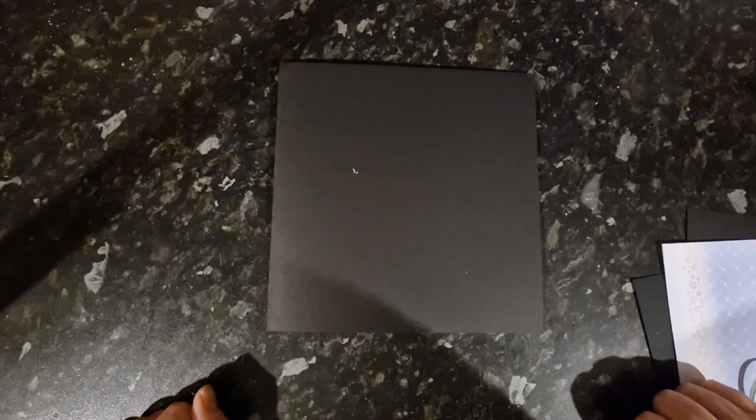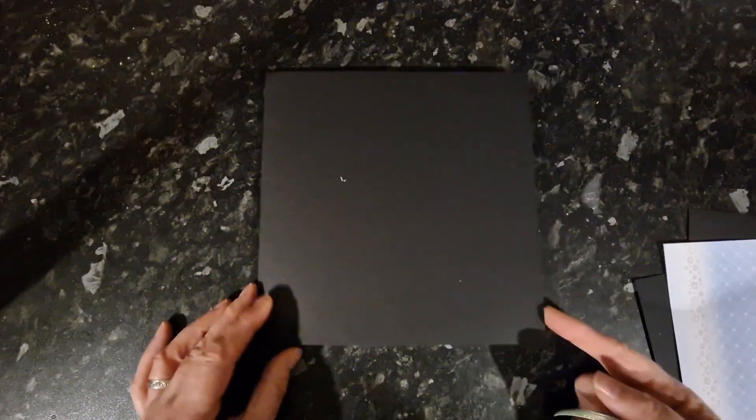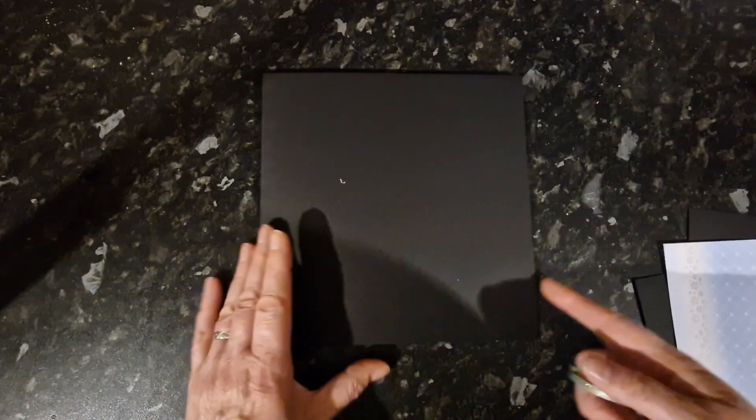Hello and welcome to day three of Christmas in July. Today I'm going to make a memory folder — a Christmas memory folder. It's an eight by eight card blank.